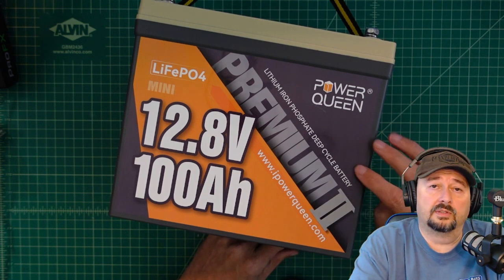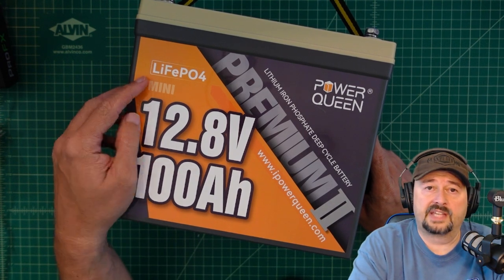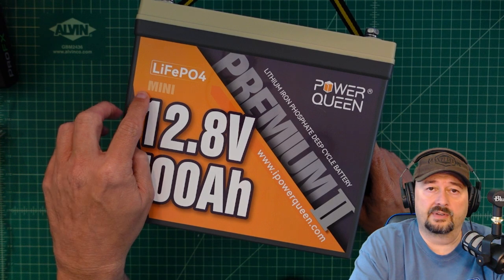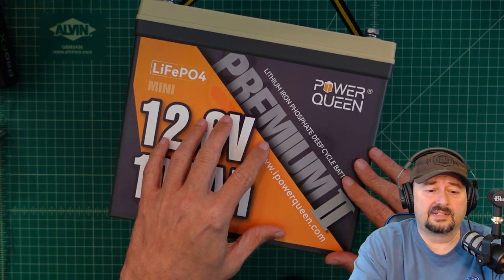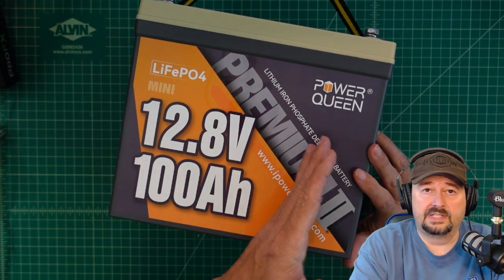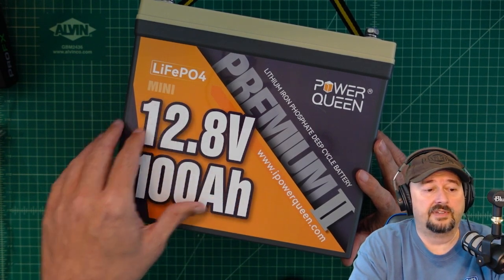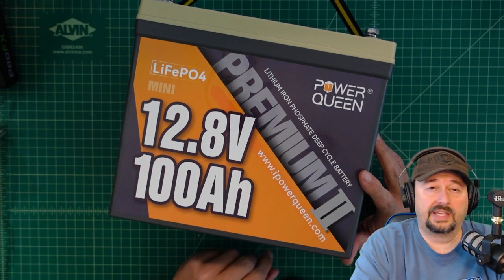Today we're going to take a look at this new battery from PowerQueen. It's a lithium iron phosphate battery and one of the popular mini batteries we're starting to see more of on the market. These are made with pouch cells, not prismatic cells — four batteries, each made up of a collection of pouch cells to give you the 12.8-volt battery at 100 amp hours of capacity.